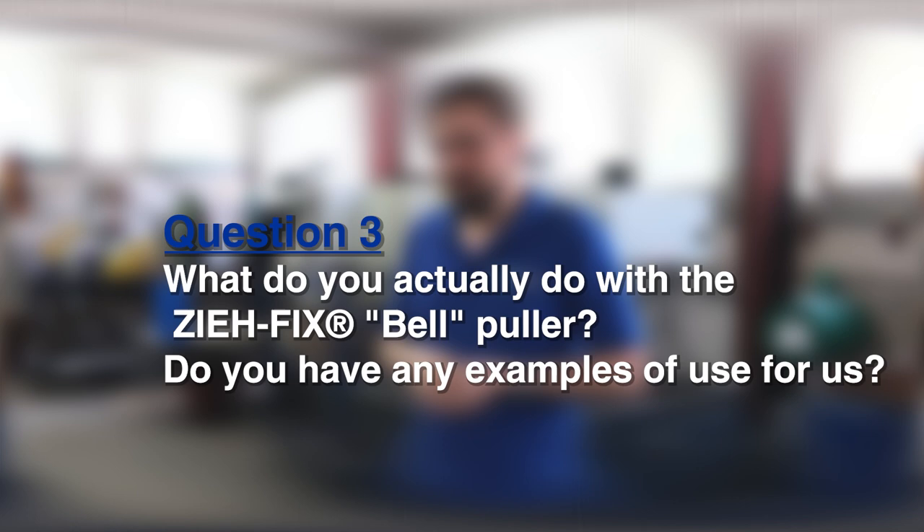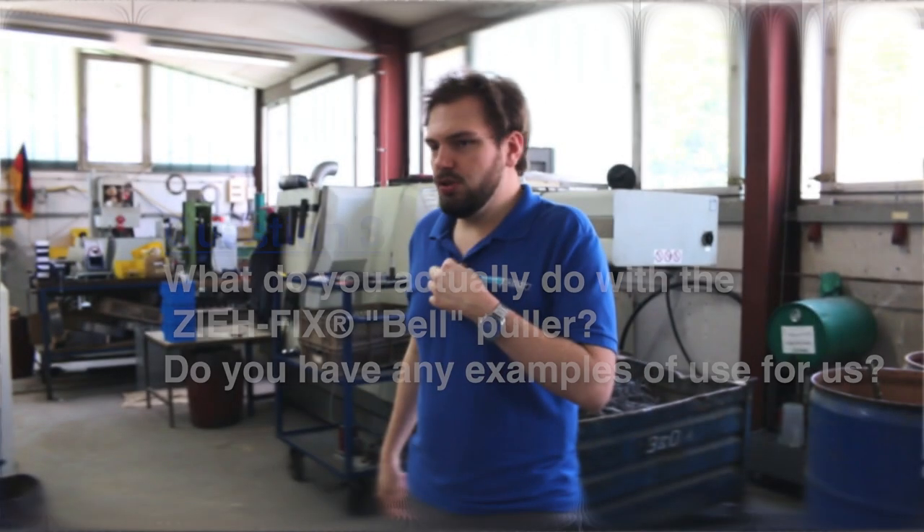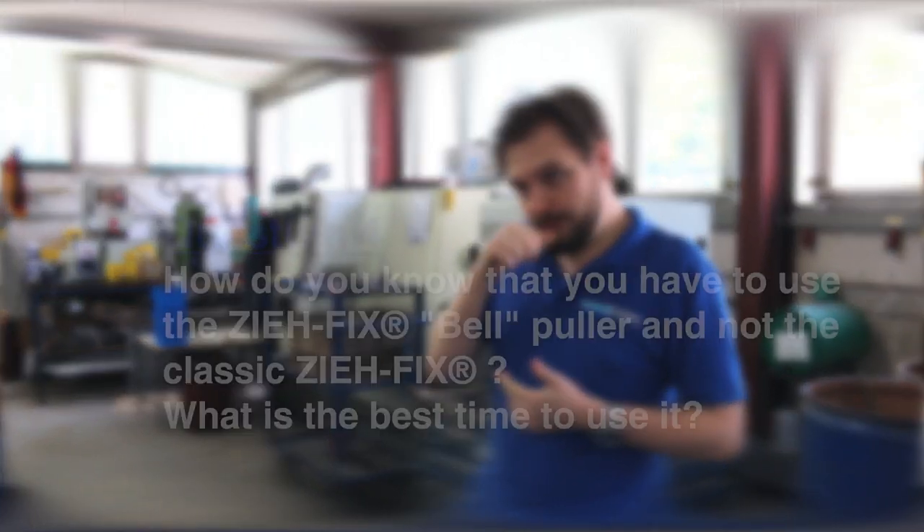Very interesting — I think not all of us knew that. So what do you exactly do with the Cefix bell puller? Do you have some examples of use for us? Sure — you can use the bell puller to snap the lock into parts by pulling on it so it breaks apart, then use a metal or plastic key to open the door. Or you can use the bell puller to pull out the core of the lock and then use a screwdriver to open it.